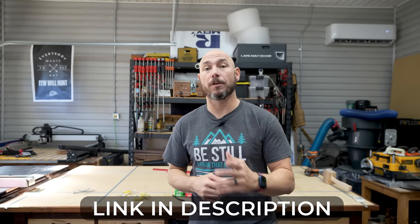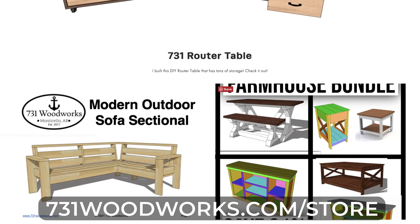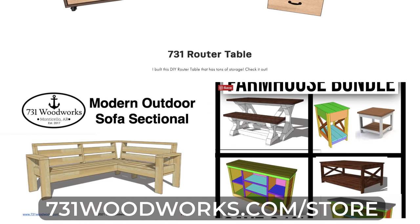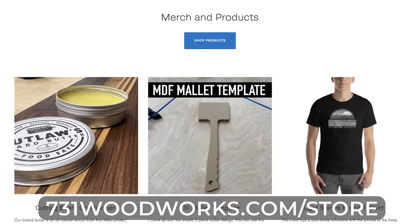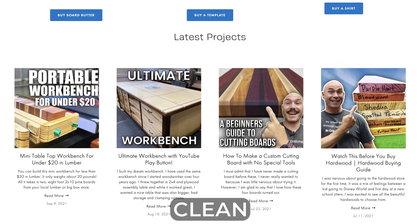If you're interested in any of the products you see today, there'll be a link in the description below so go check them out for yourself. This video is brought to you by 731woodworks.com. Go check out our online store — we have easy to follow build plans to help you make awesome projects. If you use the code CLEAN, you'll get 20% off any order.